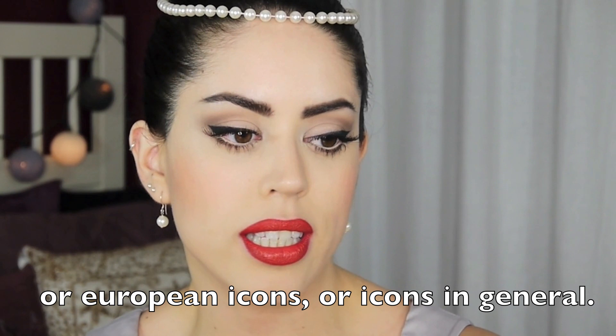Take Brigitte Bardot, Liz Taylor, Sophia Loren, Marilyn Monroe, Rita Hayworth — you name them, I prefer Audrey to all of them. So if you want to see my take on Audrey Hepburn's 50s look, then just keep on watching.